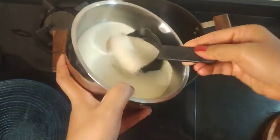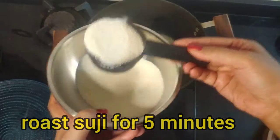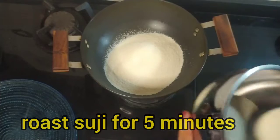We will fry the suji until it's lightly roasted.